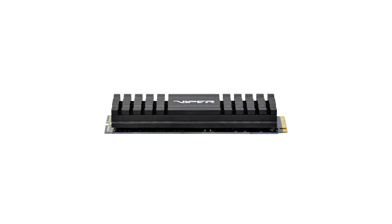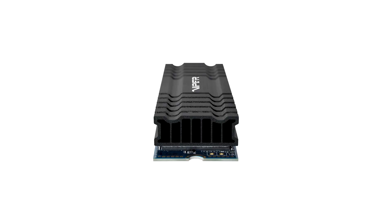And with that heatsink, I hope to see some cooler temperatures compared to my other NVMe SSD that I have in my system. We'll have both of these working side by side, so we'll know in just a moment.